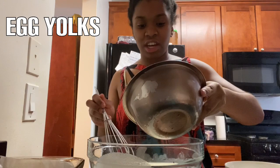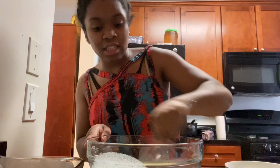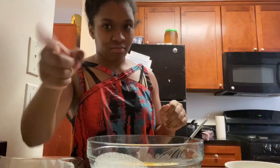The next thing we're going to add is our egg yolks, one by one — not all at once. Just a little bit and then mix it. So mix that together, and then add the next egg yolk and mix those. I'll come back after I finish adding the egg yolks.